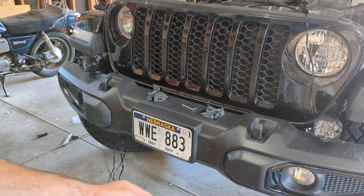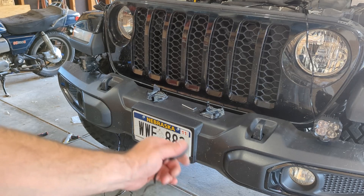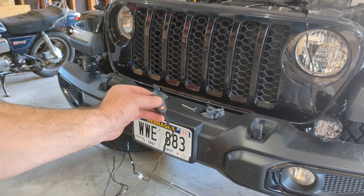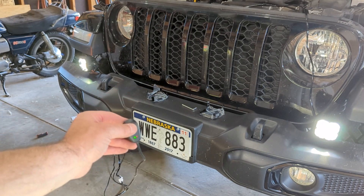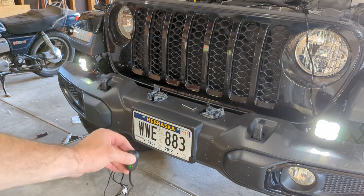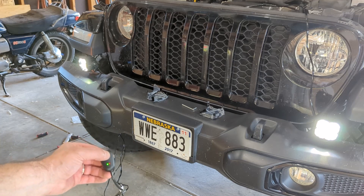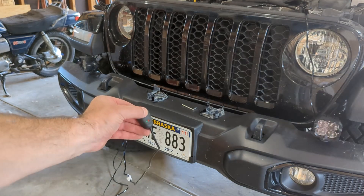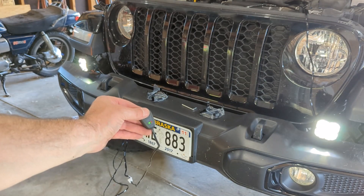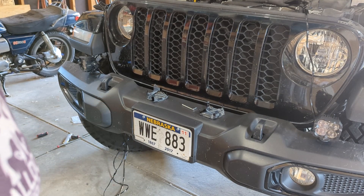Just thought we could test them out before figuring out where I want to put these wires. Here goes nothing. They turn on - don't look directly at them. They're very bright. Sweet, I guess I get to figure out where I'm putting these wires now.